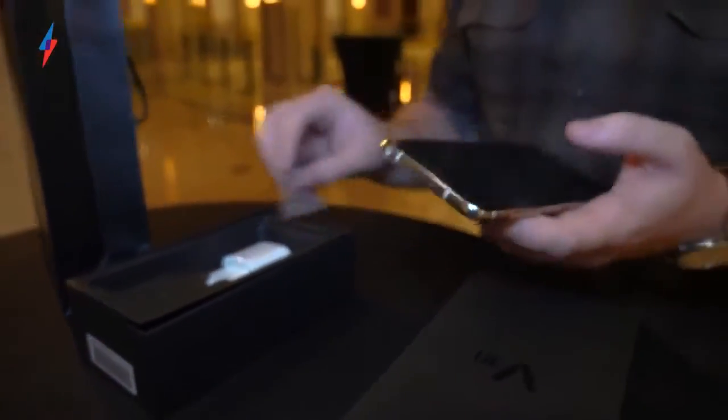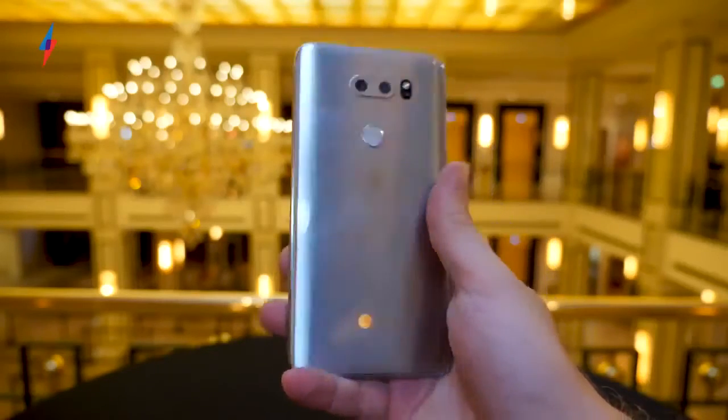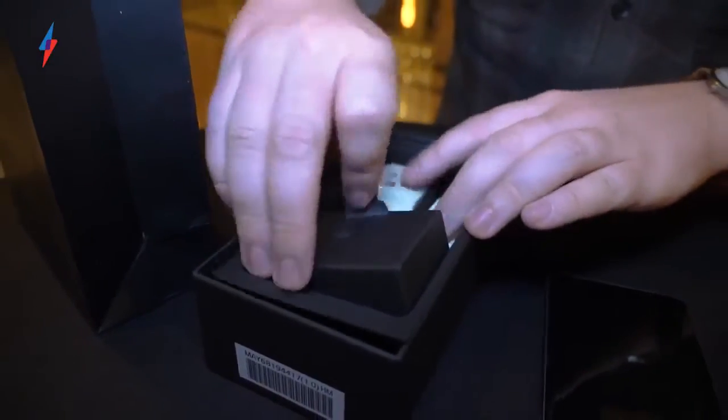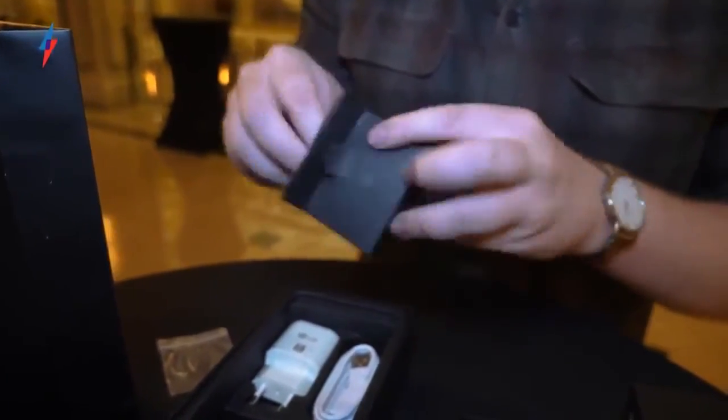Taken out of the box you can immediately tell it feels very light and the size feels really good. They talked a lot in their briefing about how they're more focused on it feeling good rather than looking really different, and I think they've done really well — it does feel really nice to hold. There's a typical charger, USB-C cable, and in here should be a nice little pair of B&O headphones.